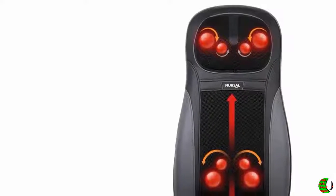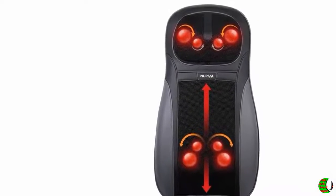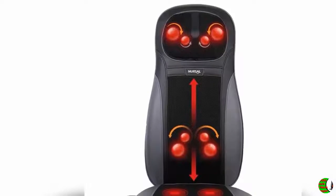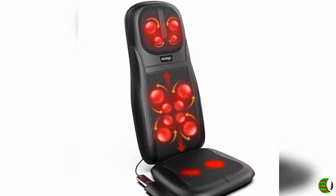Welcome to our channel. Product Details: Nursal Back and Neck Massager Shiatsu Massage Seat Cushion with Heat Function, Deep Kneading Self-Massager with Vibrations for Office, Home, and Car.